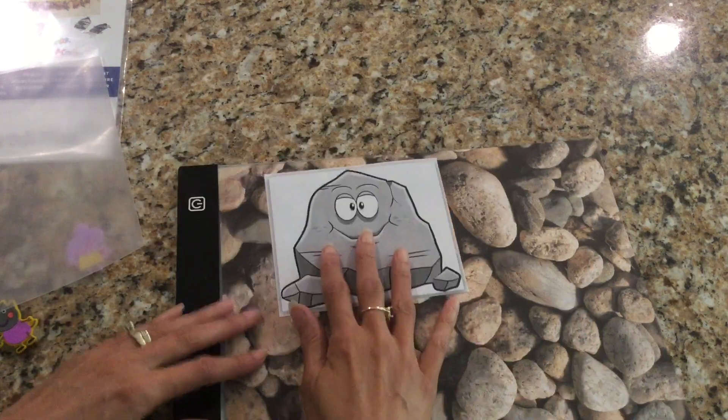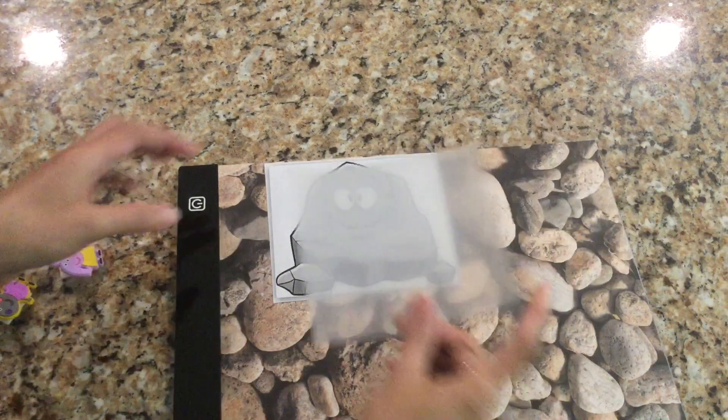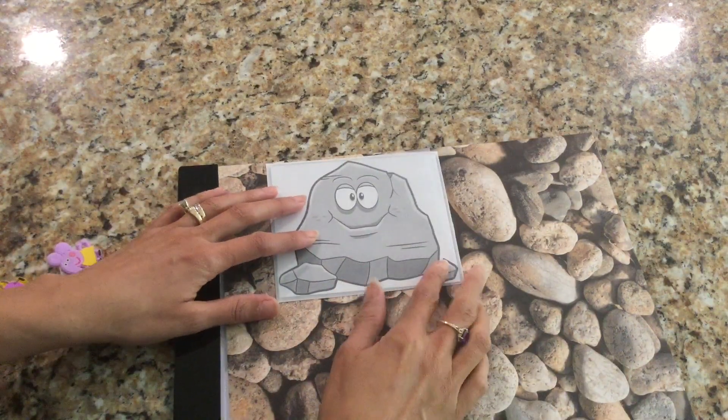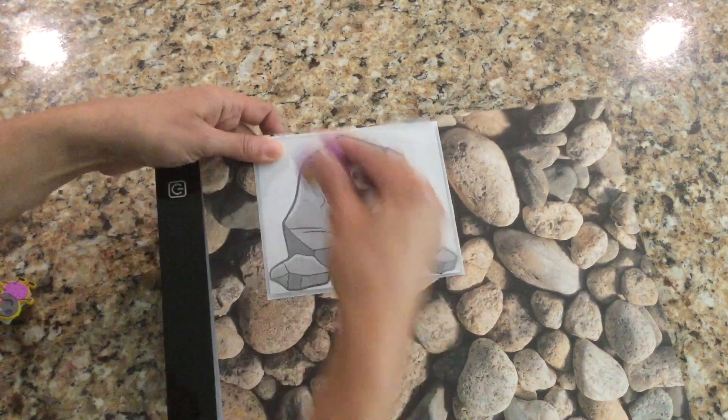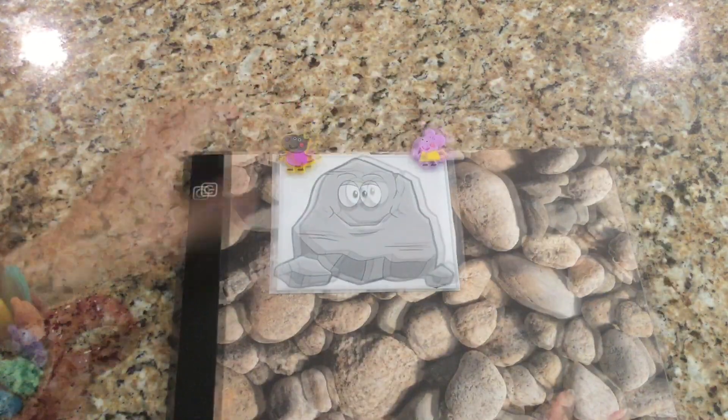This is what a sheet of shrink film looks like. I also printed out a picture of a rock to use, since Tremor has to do with rocks and earthquakes. I'm not going to print the eyes — just the shape on the outside. I put a piece of shrink film on top and I can see right through it.